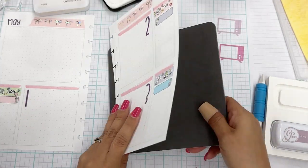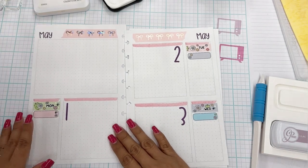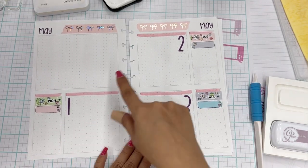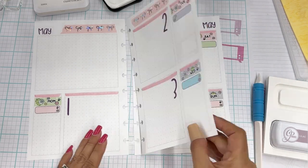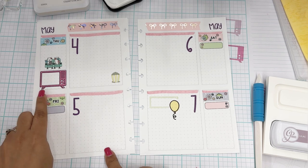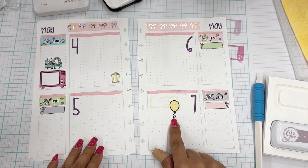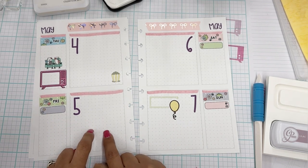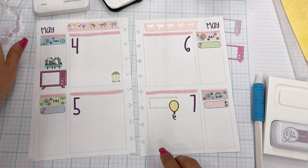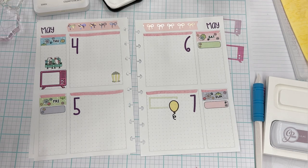So let's see what we have going on. We have our Dodger games, and then flip this over — I have the movie night for the episode, and I have a birthday right here. So we have Cinco de Mayo, right? Let's go ahead and work on that. I'm going to grab a stamp set from the card making area — I'll be right back.